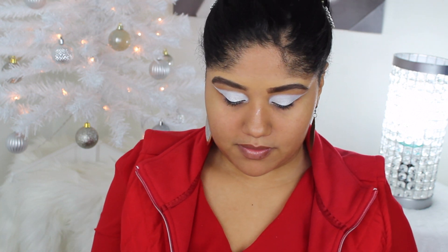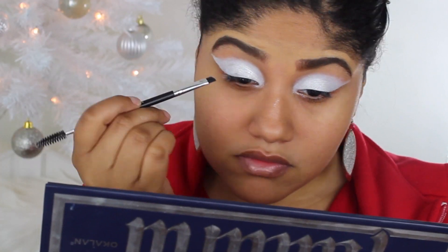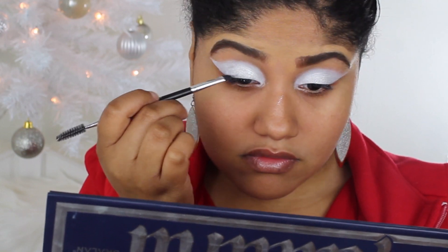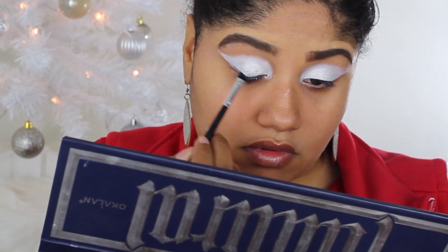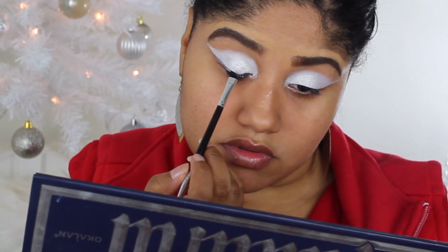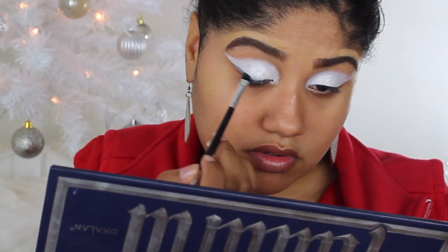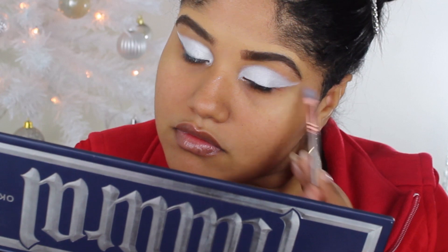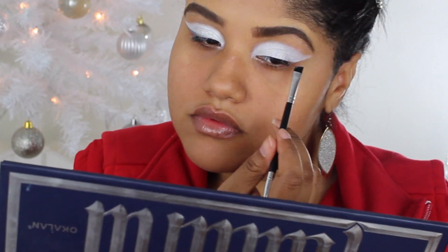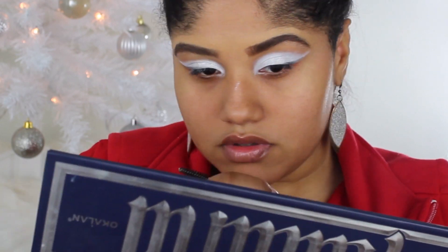Now I'm going in with the Oakland Matte and Metal eyeshadow palette, using that deep silver gray eyeshadow and applying it like liner. I figured the glitter would stick on this because it has a creamy texture — it's hard to explain this type of eyeshadow. I've never had one like this, which is why I like it; if you apply it on the lid by itself it will crease. It's very pretty though — I'm just applying it across the lid like I would winged liner.